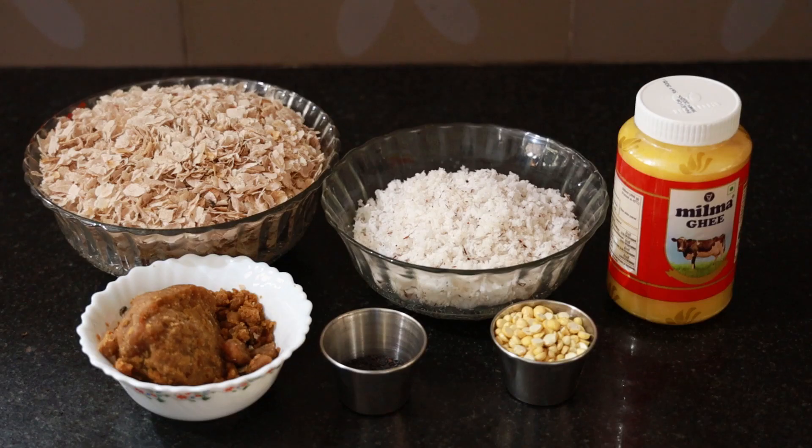I learned it for 4 hours and I will take a few minutes. Because I learned it, there are some of the ingredients that are in the oven. I learned it very well. 8 ingredients.